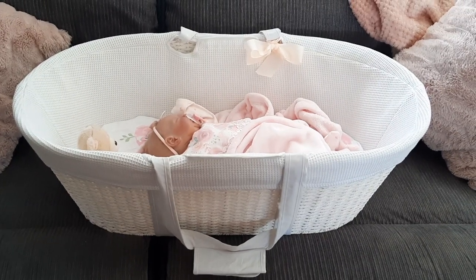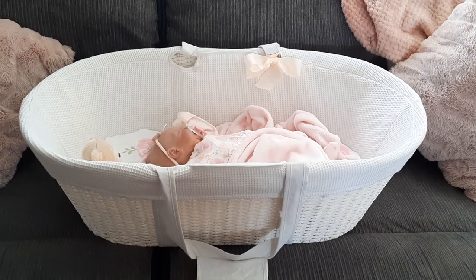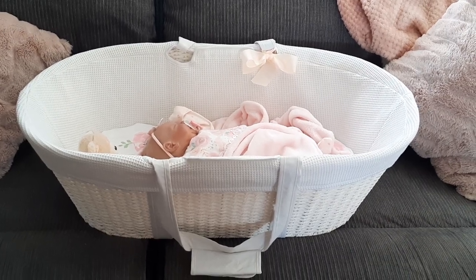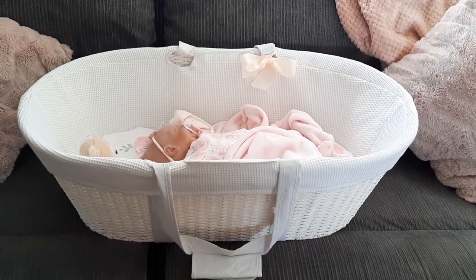Hello everyone and welcome back to my channel. Today I want to share with you a new Moses basket that I picked up just the other day on my local Facebook Marketplace.